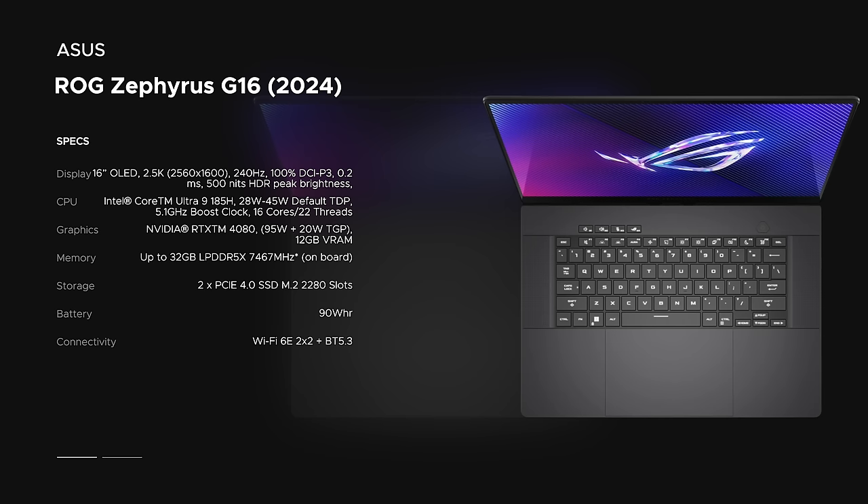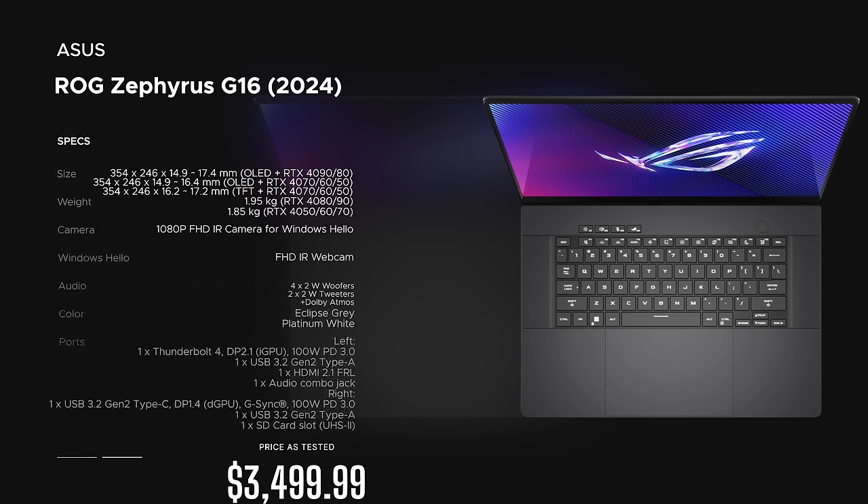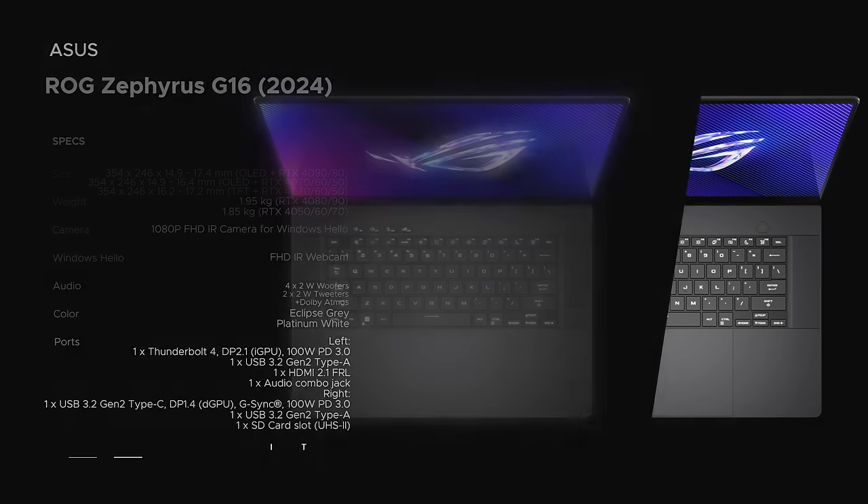Let's see if all these new changes for 2024 make this a laptop you want to check out. Hey everybody, it's Andrew and this is the Asus ROG Zephyrus G16, brand new redesigned for 2024. Before we get to the unit itself, in the interest of transparency and full disclosure: I'm not being paid or sponsored by Asus, all opinions are my own, Asus is not getting copy approval, and this unit is on loan and will be sent back once the review is done.